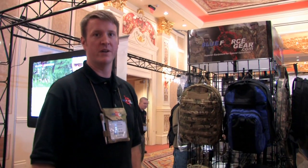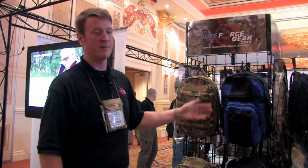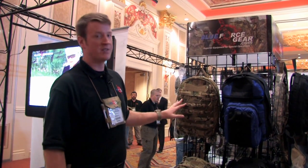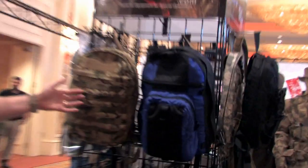Hi, I'm Steven with Blue Force Gear and I want to talk to you about some of our packs for 2010. What we've done is we split our DAP line into two specific variants, our military and our discrete. The small pack up top, the military version, has MOLLE webbing on the face of it for use with soldiers that already have an existing pouch loadout.